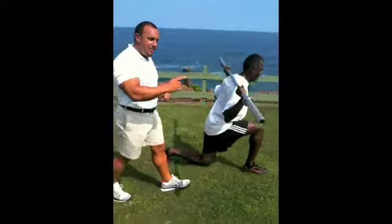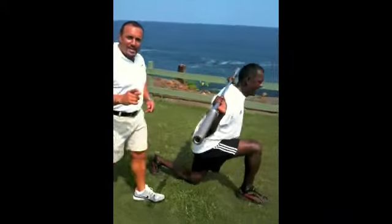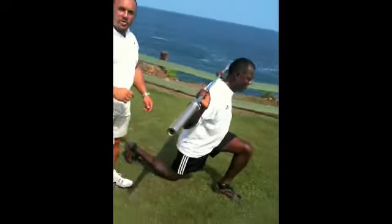We're going to do sets of 10 to 15 one way, 10 to 15 back. Use this to develop your overall total body, lower body, and develop a more powerful, stronger golf swing.